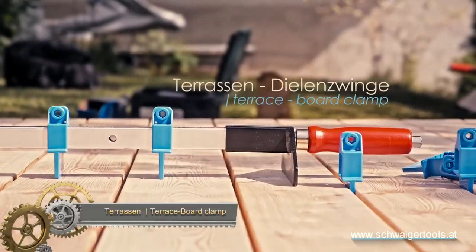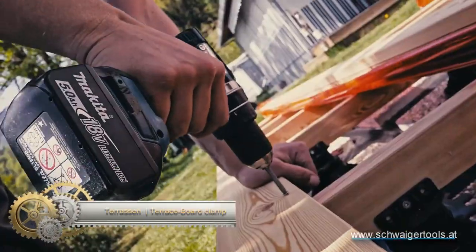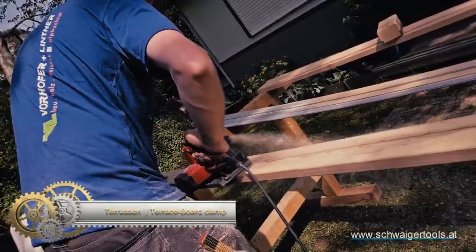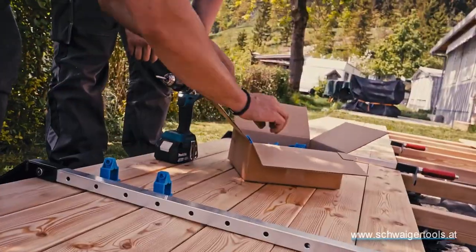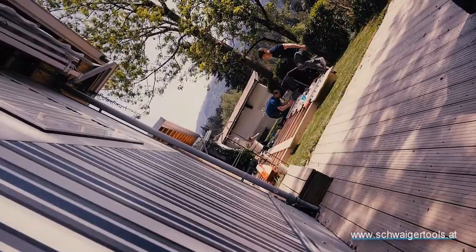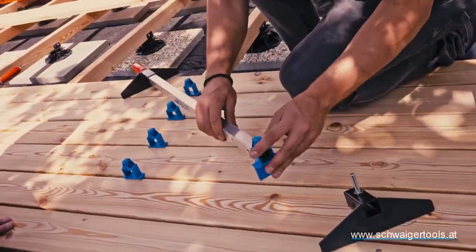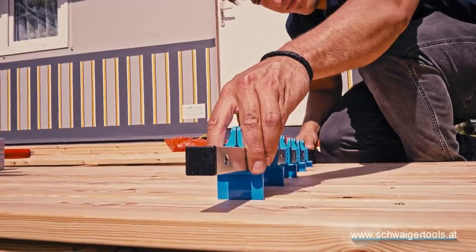A Terrason, Dielenzwang, or Terrace Board Clamp is a versatile tool used to hold terrace boards securely while they are being fastened. Its two metal jaws connected by a hinge can be operated with a lever, ensuring proper alignment and preventing slipping. This saves time and effort during installation, and it works well with terrace boards of different sizes and thicknesses, even if they are not perfectly aligned.